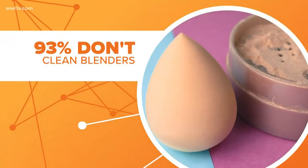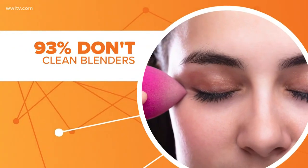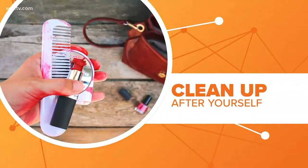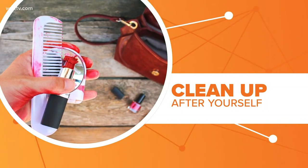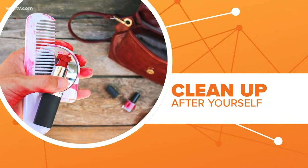Megan will continue her series of special reports on fighting germs tomorrow, with how often we should really clean things around the house. When was the last time you scrubbed down your smartphone, wiped down your makeup brushes, or cleaned your refrigerator? We'll break down the best ways to clean those items and what can happen if you don't. Look for that from Megan Key tomorrow on Eyewitness Morning News at 6.